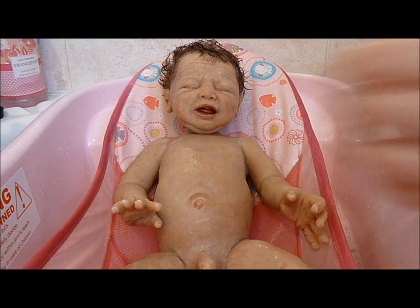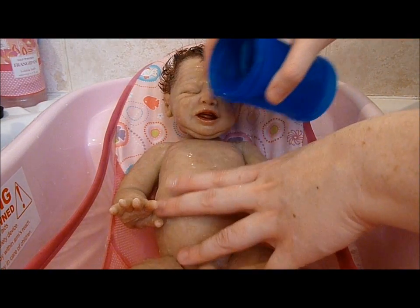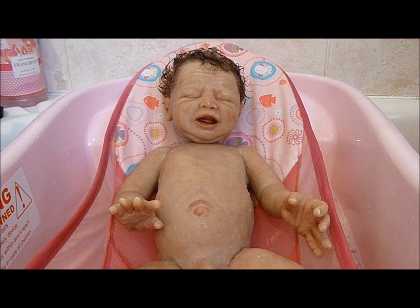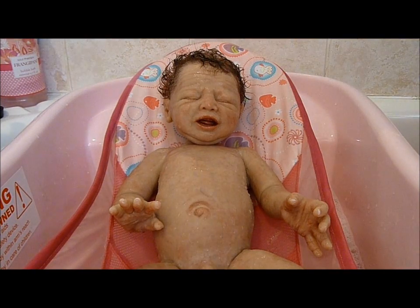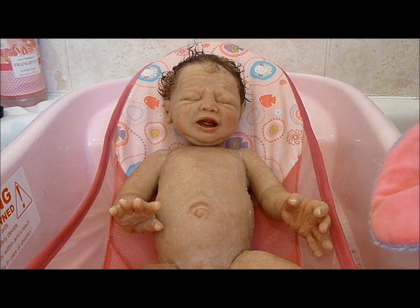Give you a little rinse. Okay, all done baby. So I'm just going to dry him off and then we'll get him dressed.